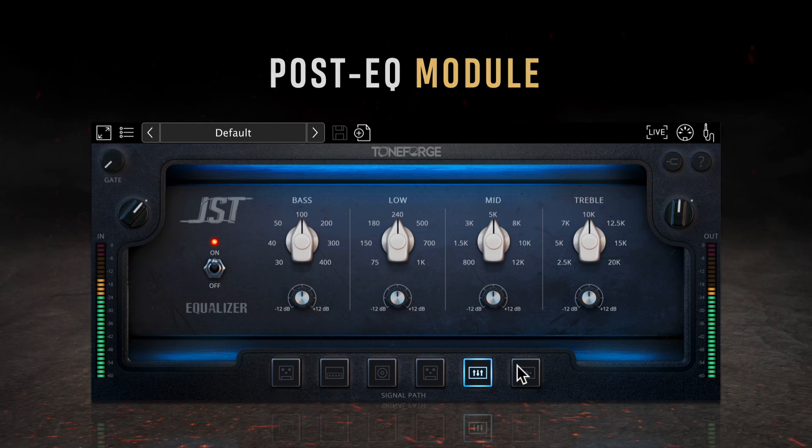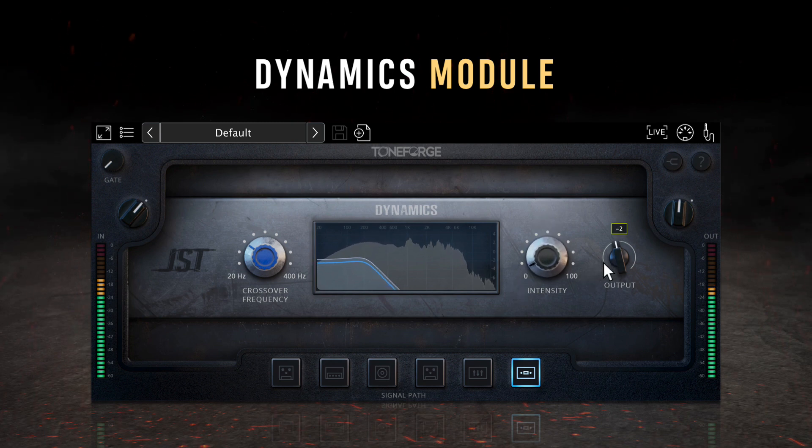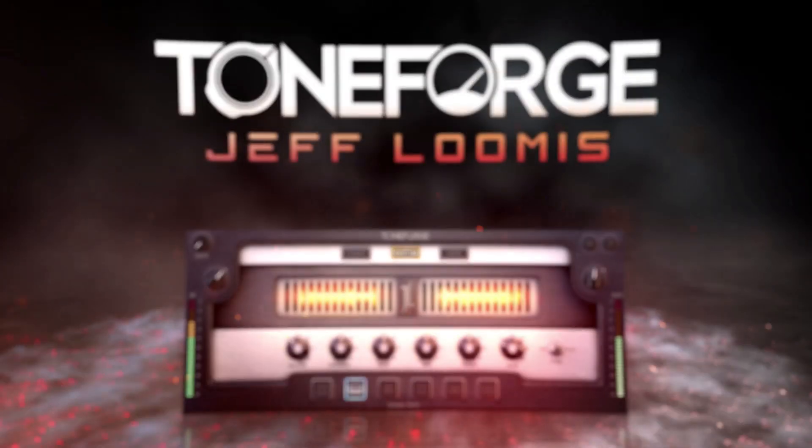The last module is the Dynamics processor, which has three main controls: crossover frequency, intensity, and output. The crossover frequency allows you to set the range of low-end content to be processed, and can be set between 20Hz and 400Hz. Intensity determines how much compression should be applied to the low frequencies being processed, and output allows you to set the level of low frequencies post compression. The screen in the center provides visual feedback on how your signal is being impacted by the processing.